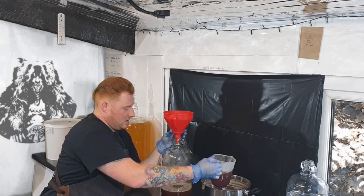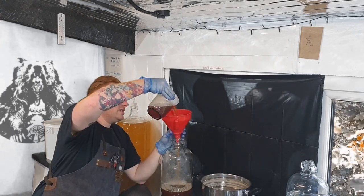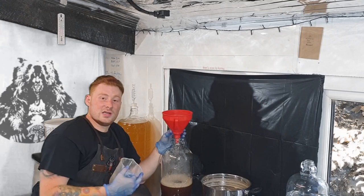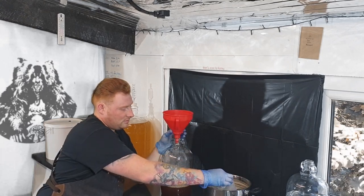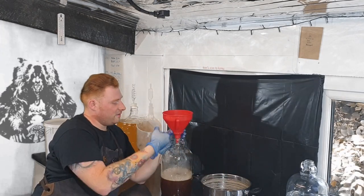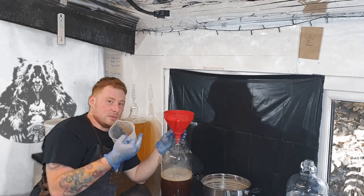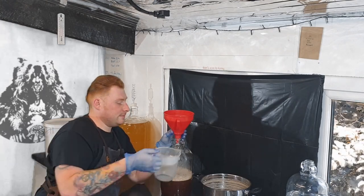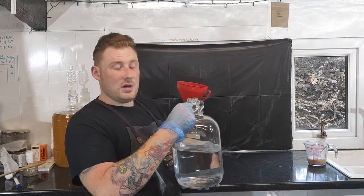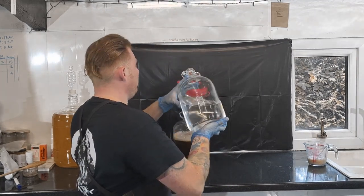Doing it this way helps give us a nice foamy head, which is a good indication of getting oxygen into our must — which we need for the yeast to grow. I can still feel the heat coming from this, and you might be able to see the steam coming up. So this needs to cool down to room temperature before we can add our yeast. In order to help aid the cooling down of our must, I filled up a little bit of a demijohn with cold water and we're just going to add that to our fermentation vessel.